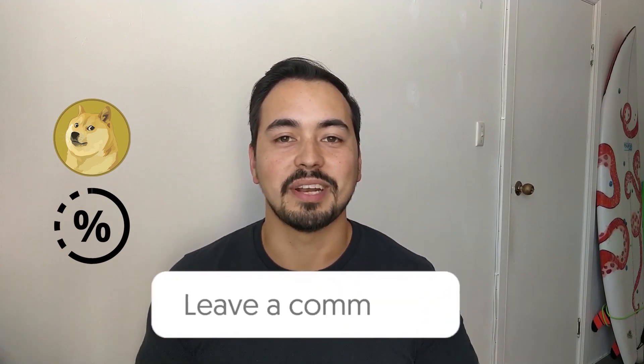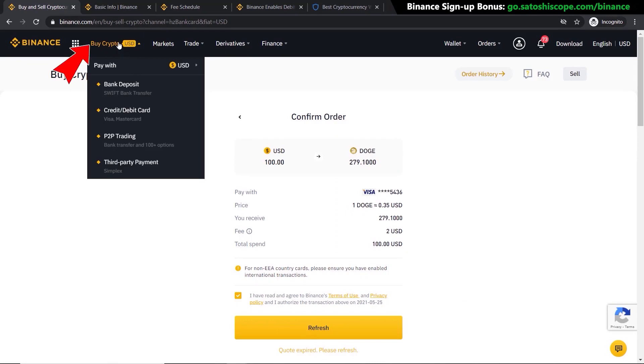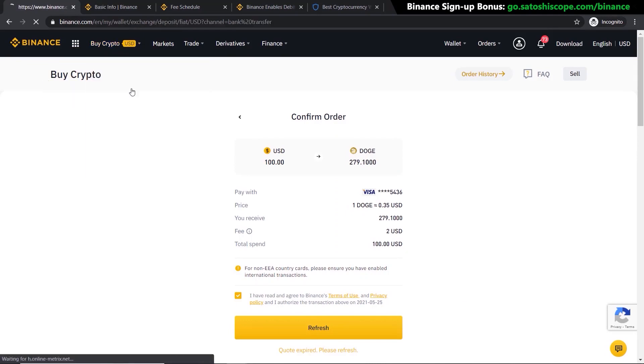Here's a quick question: what percentage of your portfolio do you plan on holding in Dogecoin and why? Let me know in the comments section below. Now for the second method — go to Buy Crypto and click on Bank Deposit.